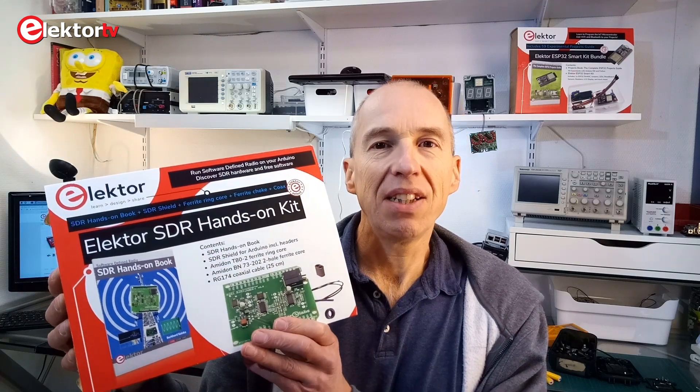Hi, welcome! This is Clemens at Elektor. In this video we will review the Elektor SDR hands-on kit.